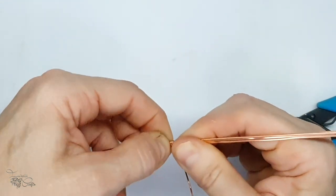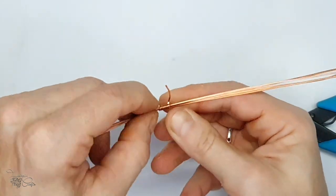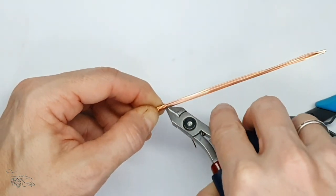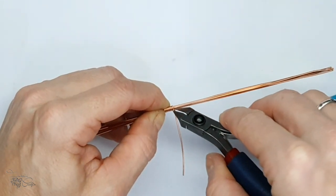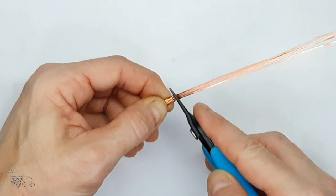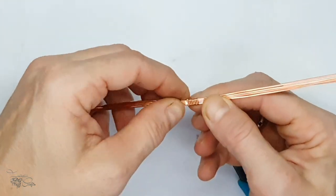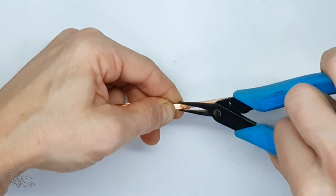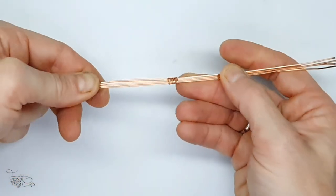Continue wrapping until it is completely central. When trimming off the wires, it's much better to trim off both wires on the same side, and that side will be sitting against the stone. This prevents any loose ends from potentially snagging onto clothing and also reduces the chances of scratching your skin. Keep adjusting until you're happy with the way it looks.